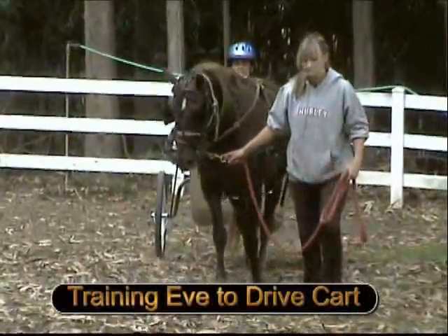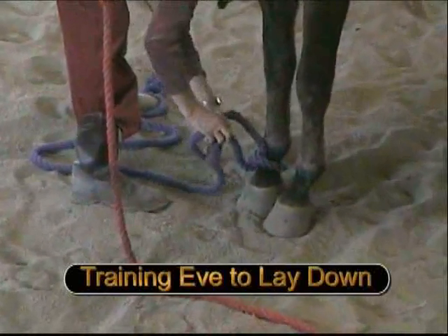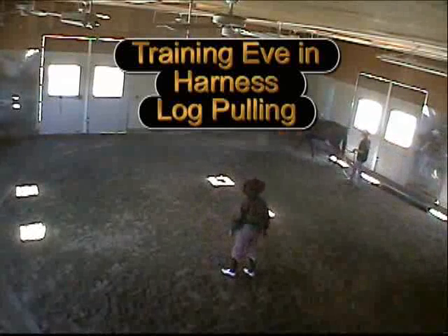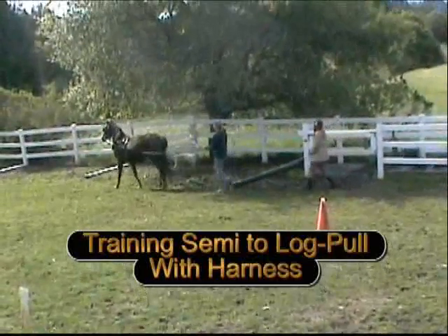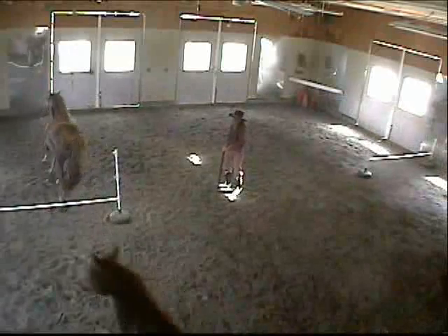Training Eve to drive cart. Training Eve to work over her haunches with a motor cow simulator. Training Eve to lay down. Training Eve to harness and pull a log. Training Semi to harness and pull a log on turf. Jumping at Liberty to music. Making our Morgan horses our partners.